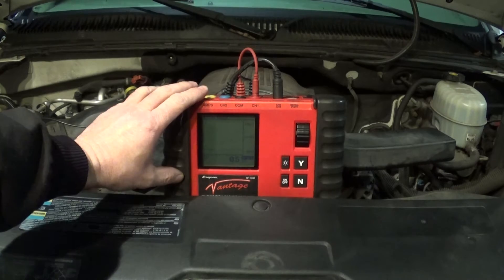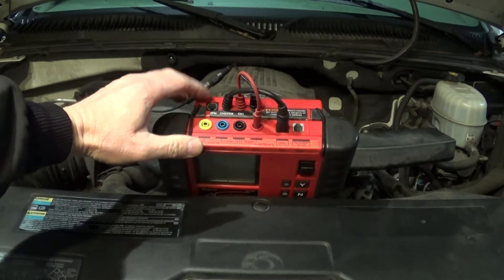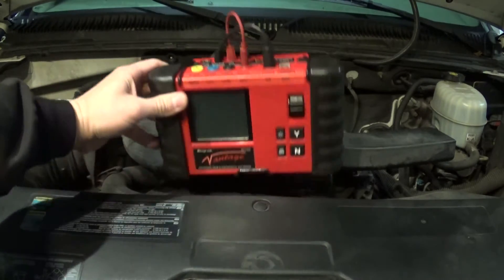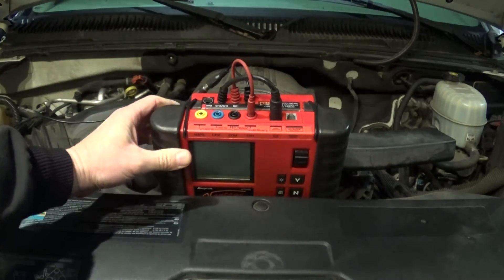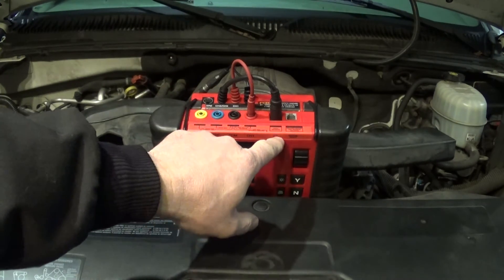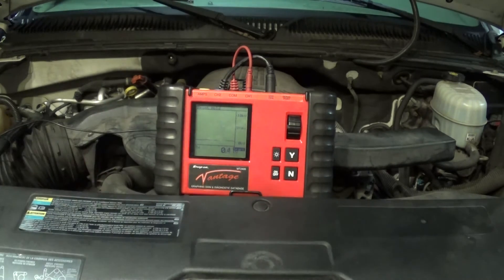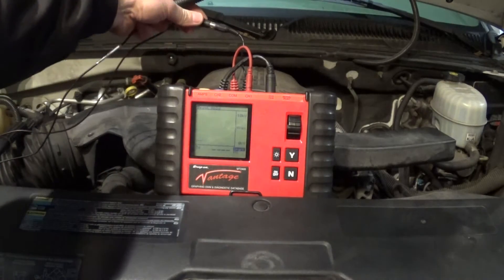This is the main unit and on the back, to do ignition tests, you have to have this ignition module. To plug in the module it just attaches with these brackets — here and here — to the back of the unit. The red lead attaches to channel 1, the black lead attaches to channels 3 and 4, and now I have a secondary ignition probe hooked up to my wire here in the back.